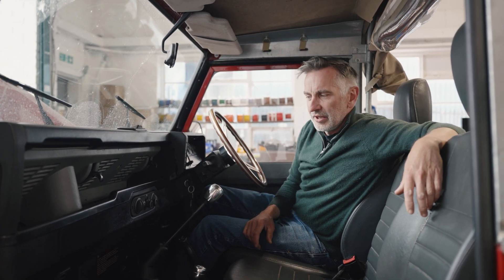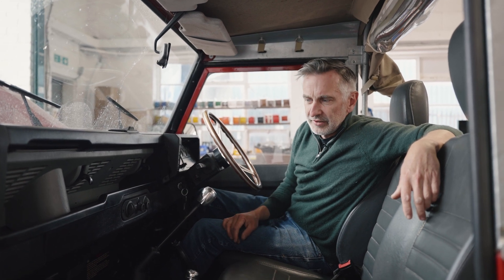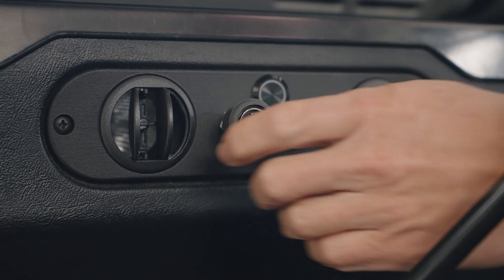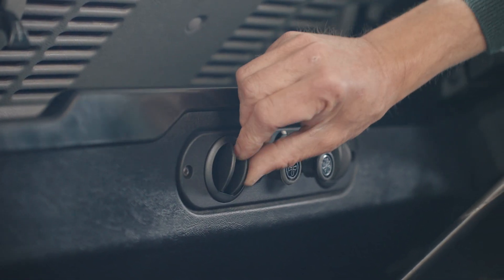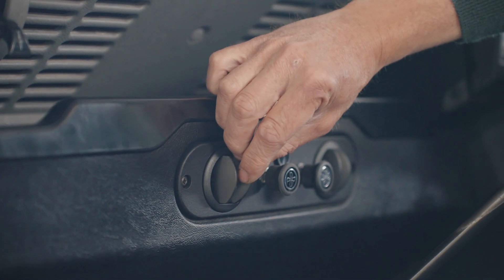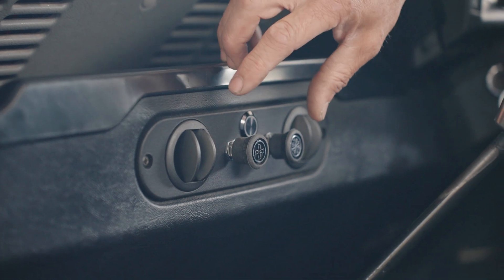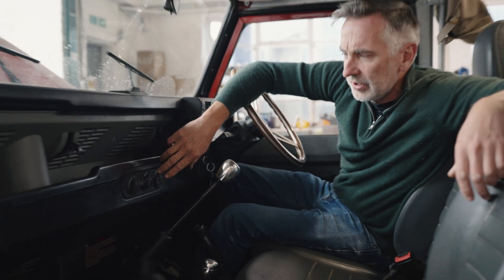What we've done here is a really subtle rework of the Defender dash. This panel in the middle usually just contains a cigarette lighter and maybe a rear wiper switch, but it now has vents that are adjustable — up, down, left, and right. These controls in the middle are a prototype at the moment; they'll be tidied up with a Land Rover design language so they look really in keeping with the car.